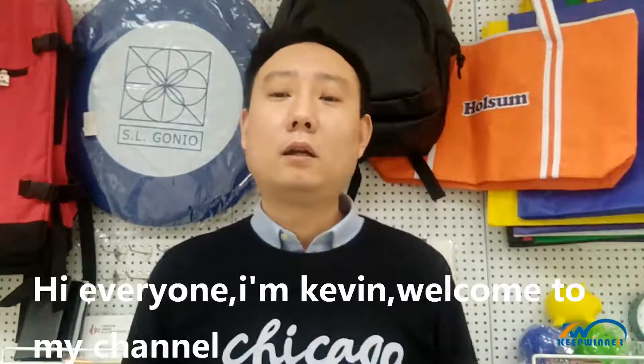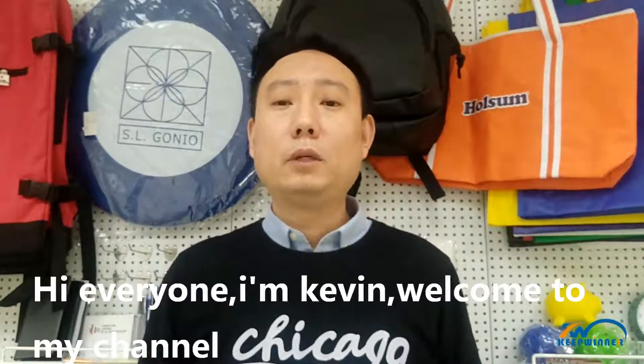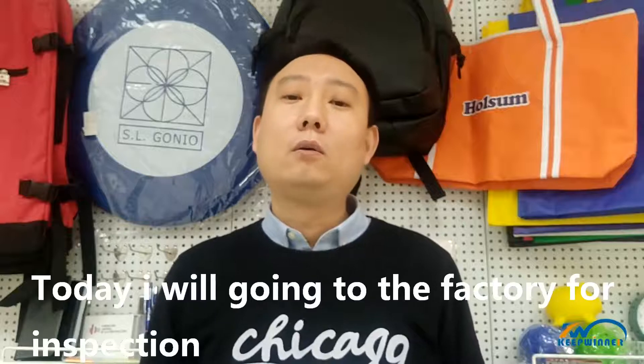Hi everyone, I'm Kevin. Welcome to my channel. Today I will go to the factory for inspection.